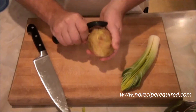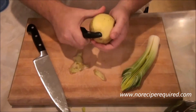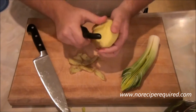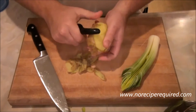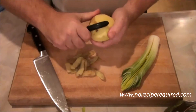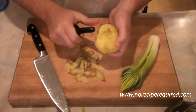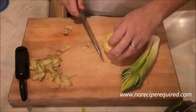While those are sautéing, I'm going to finish slicing up some potatoes. I essentially want nice discs — nice slices. I'm using new potatoes here. If you really wanted to or didn't have time, you can certainly leave the skins on. The skins on these are so, so thin they don't really bother me, but it makes a little bit of a cleaner presentation if you take them off.